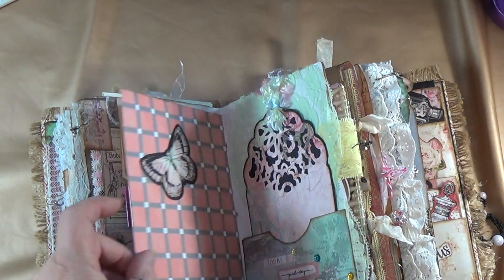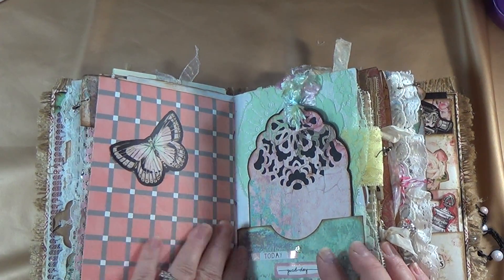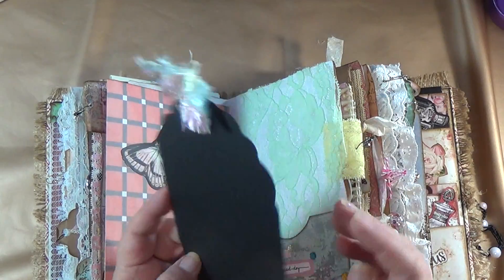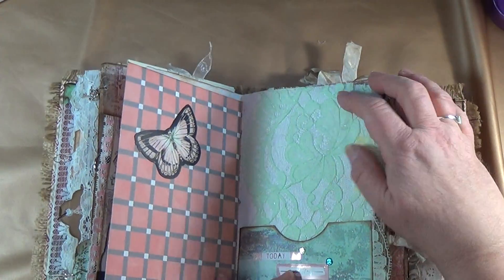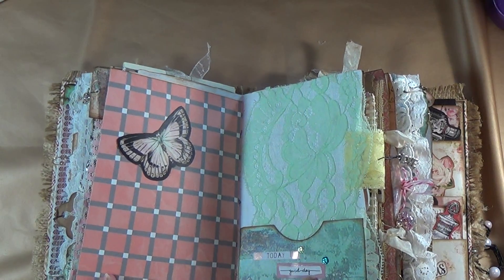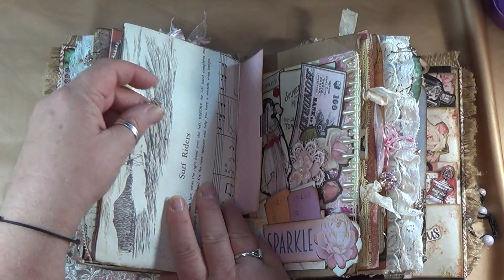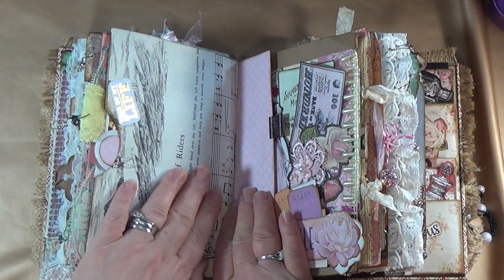Flip it over and you can journal all over on this side of the book. Over here I created a tag from my Scan and Cut and used some eyelash — you can journal on the back or put pictures on there. This is all beautiful mint green lace that I put on this, and I created the pocket with some sentiments on the bottom. It just tucks back into the pocket, and then it has a love charm hanging off it. I just put a piece of lace here for a divider. Over here you can journal here, journal here, and you can also journal on the backs of these little tickets.